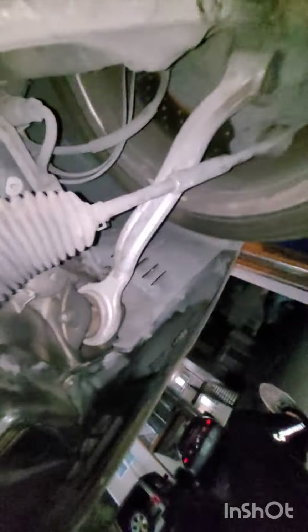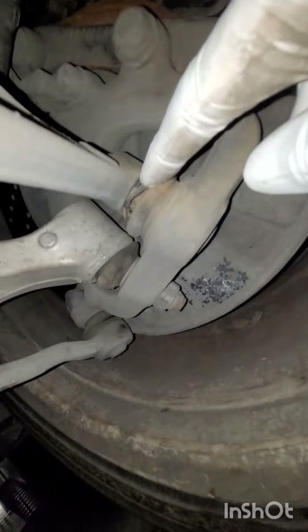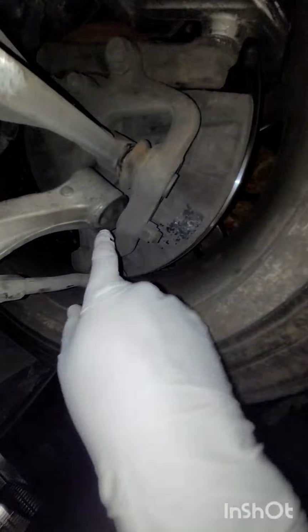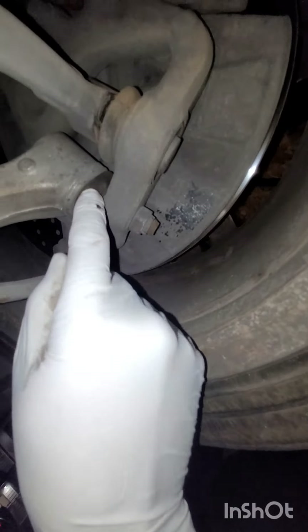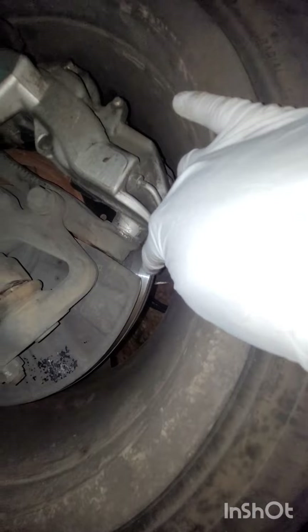Moving to the passenger side right side - the lower rearward ball joint is torn and requires replacing. The forward ball joint still looks sealed. Brake pads are also thick and the rotor does not have a lip.